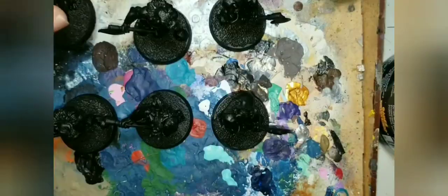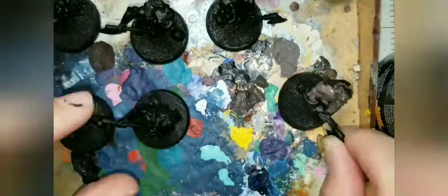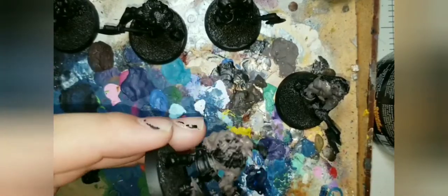We're going to take these Orcs — they're all primed nice and black — and we're going to apply a base coat of dusky skin over all of the exposed flesh. Because these are very large and very muscular Orcs, there's quite a bit of ground to cover, so I'm using a large flat brush to get as much coverage as possible.